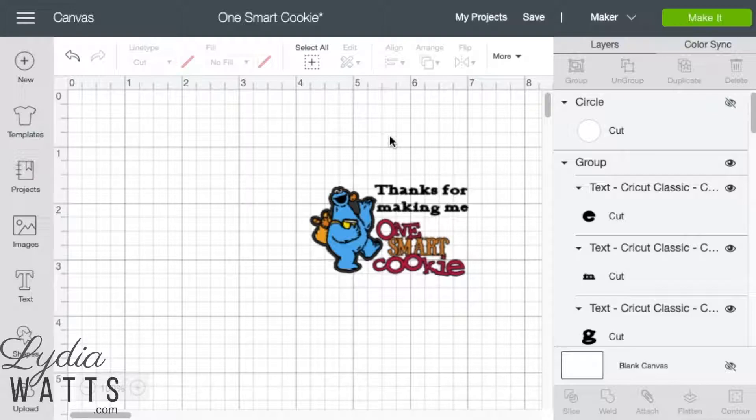For this design I have added two images and two lines of text to my design screen. If I flatten these multi-layer images without a background to create a single layer printable image, each individual letter will cut out. Since this isn't what I want, I need to flatten to a background image.